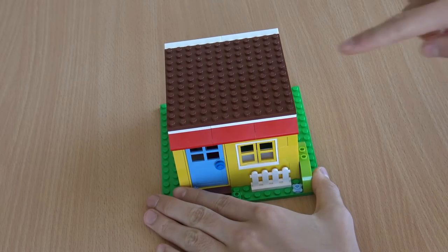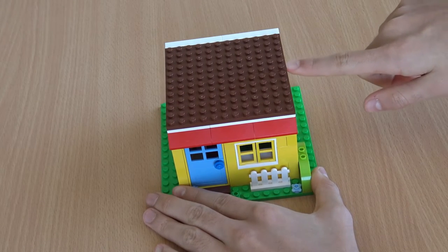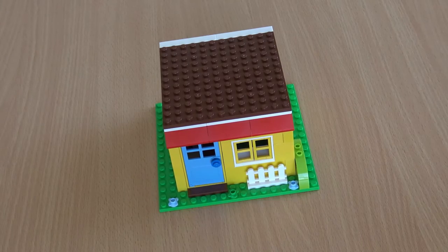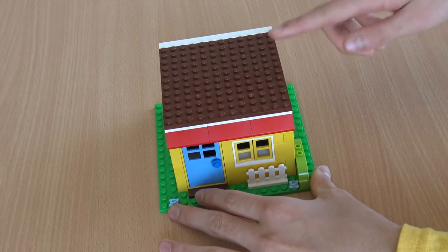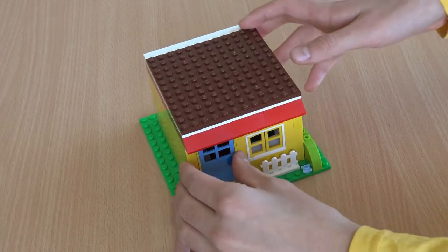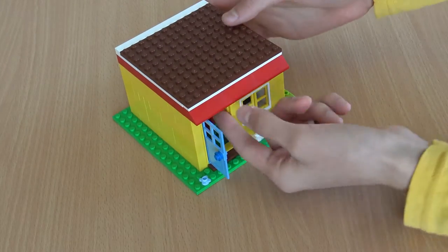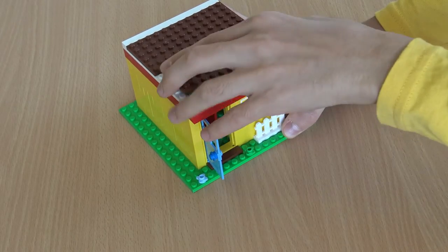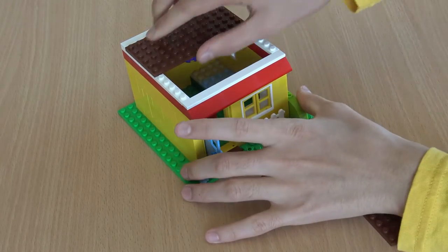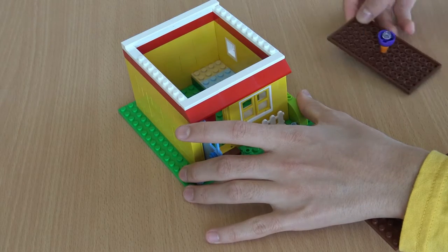The roof is composed out of two 6x12 brown base plates. Now as the two base plates are attached to studs, the best way to gain access to the inside is actually to open the door and really put your finger under there and slightly push out one of the base plates, then grab the other one and pull it off.